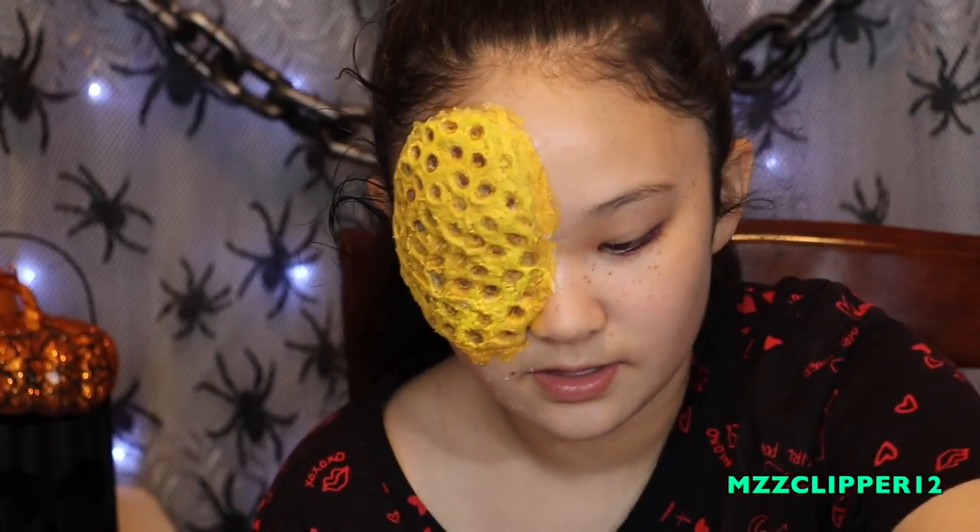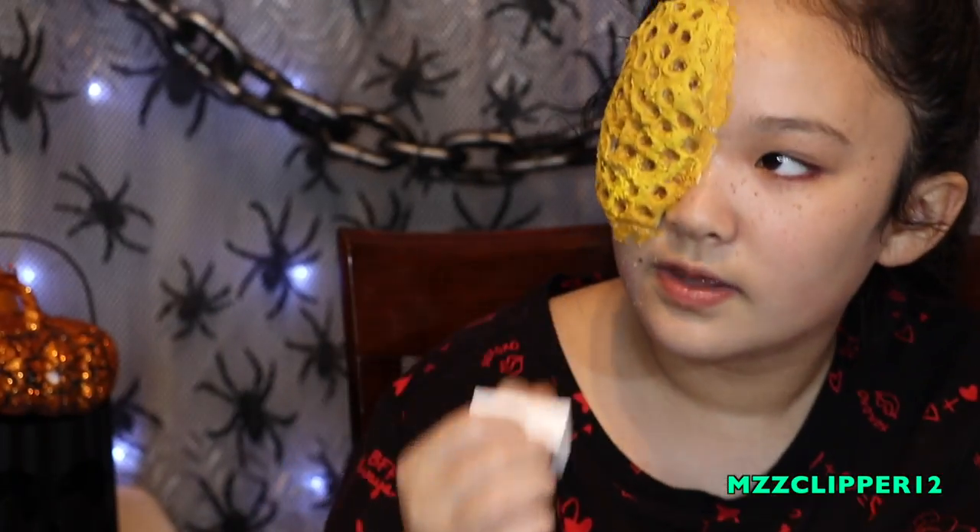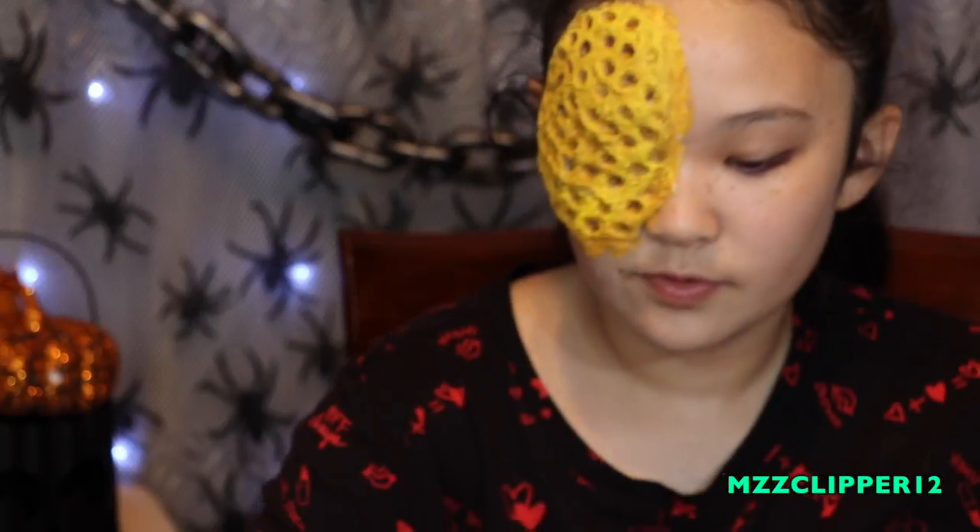Now that we got that done, it's looking pretty good but now we need some gore. We're going to go in with some big blood — I'm using the red blood gel. You can get these at Party City, and then the blood fix. I put it in my little tray and I'm going to get it with Q-tips and start putting it in the holes.